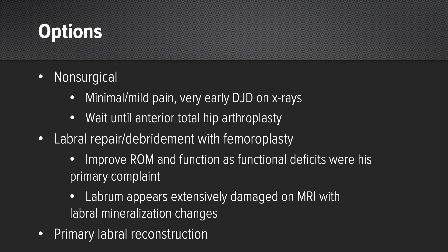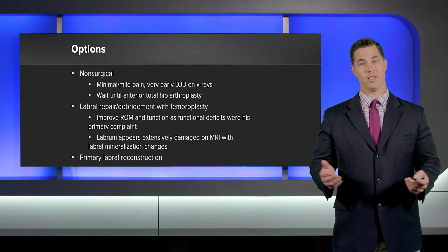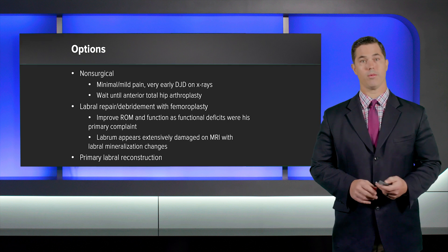His labrum appeared extensively damaged on MRI with all the labral mineralization changes. We had a long discussion, and I explained that in my past experience, hips such as this will have pretty extensively damaged labral tissue with not very good quality tissue available to repair. I presented to him the option of a primary labral reconstruction as well, and he elected to move forward with the primary labral reconstruction.